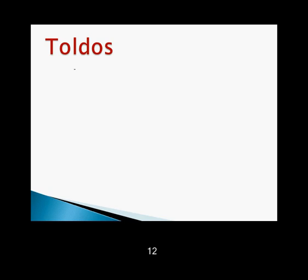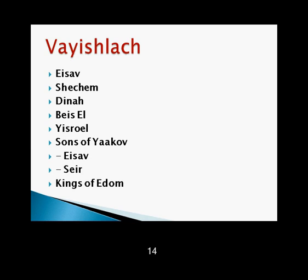Toldot: Yaakov, Esav, life of Yitzchak, wives of Esav. Yaakov is blessed by Yitzchak, Lavan, and Yaakov's family. Vayishlach: Esav, Shechem, Dina, Beit El, Yisrael. Sons of Yaakov, Esav, Seir, kings of Edom.